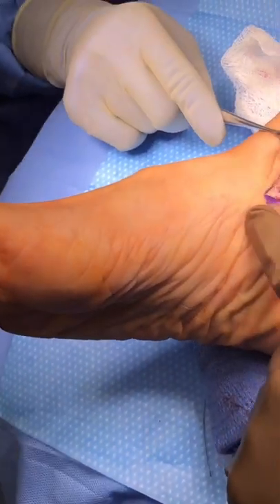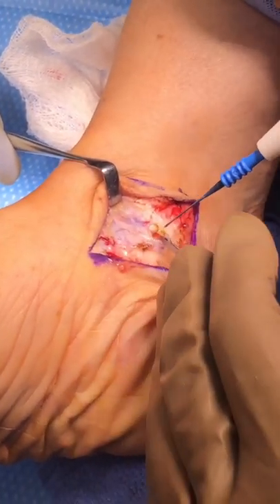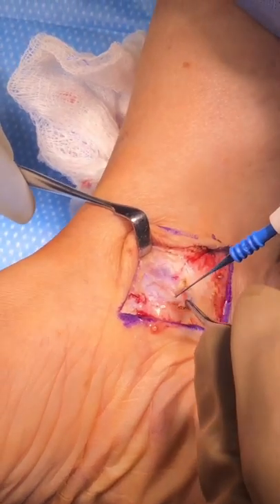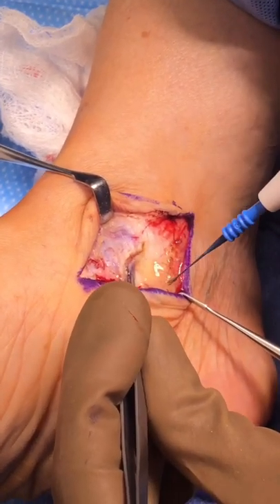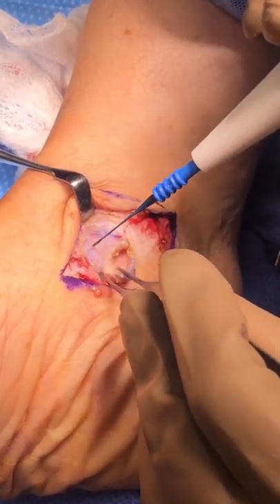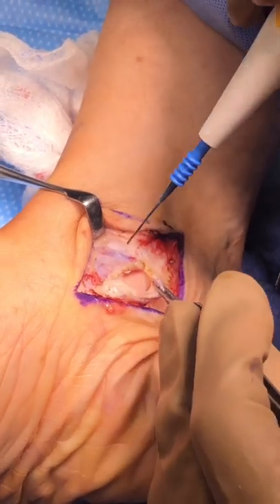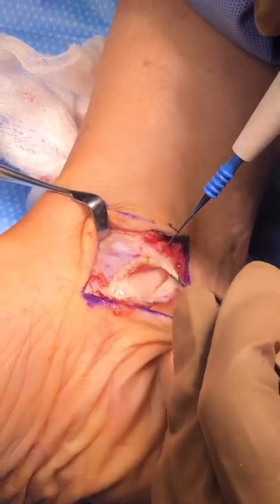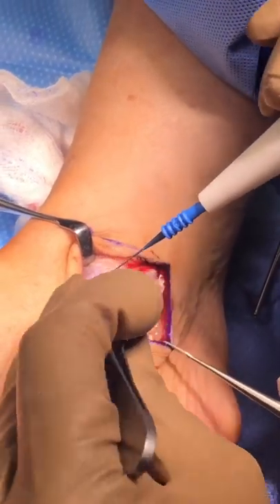We made an incision on the inside of the ankle to address the diseased tendon. We opened up the tendon sheath — the lining of the tendon — and you can see all this fluid coming out, which occurs when the tendon has been chronically diseased over time. Now we will look at the tendon, and in all likelihood it will be very thickened and diseased.